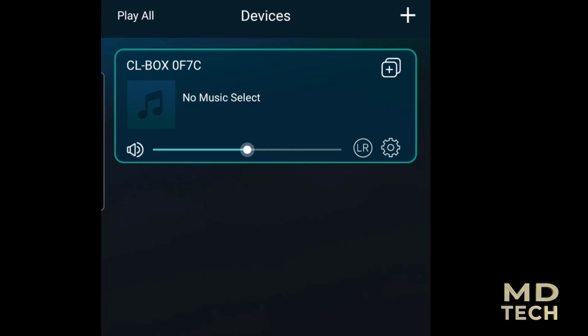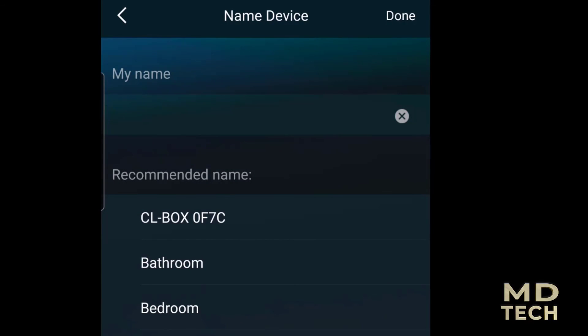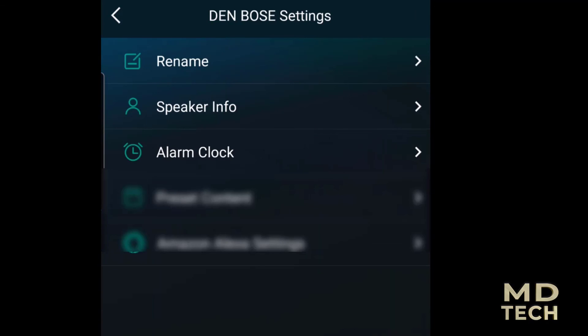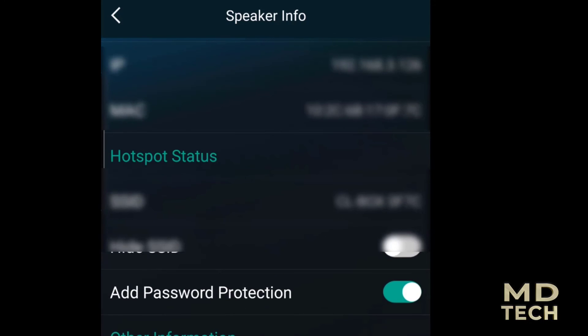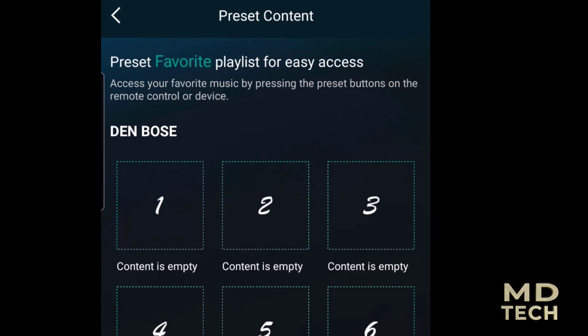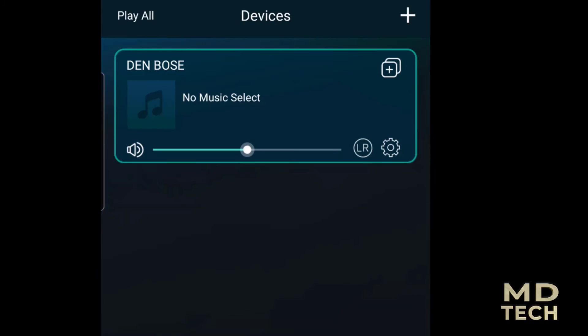It shows the CL box 0F7C is connected. We can go ahead and rename it — since this is meant for multi-room, multi-zone audio — so let's call it 'Den Bose.' The device has features like speaker info, alarm clock, preset content, favorites, Amazon Alexa settings, and more.